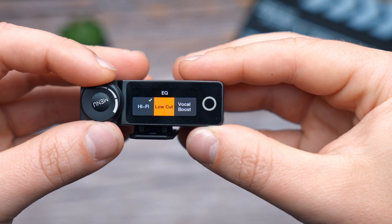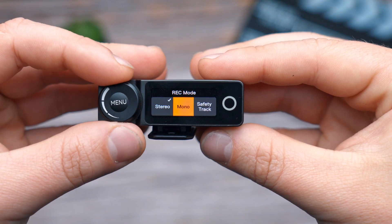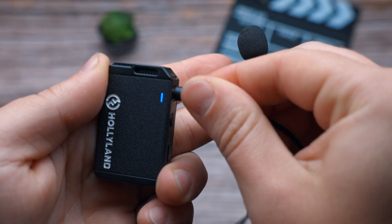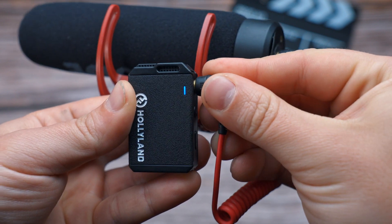Also worth mentioning is the built-in equalizer, receiver controls, and different recording options such as stereo, mono, and safety track, plus multiple device support options including camera, phone, tablet, or even a computer. You can use the transmitters as a standalone recording option, connect it to a lavalier microphone, or attach it to a boom pole and use it with an external microphone. It truly depends on the situation you are in.